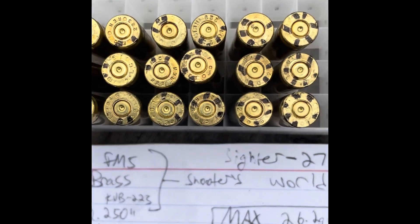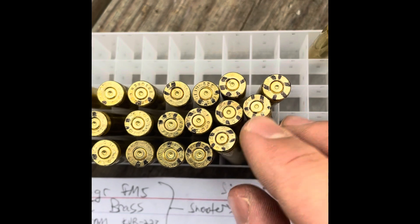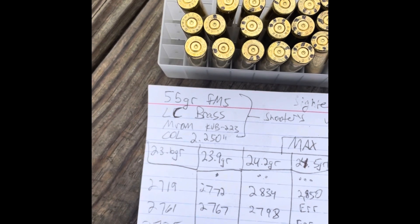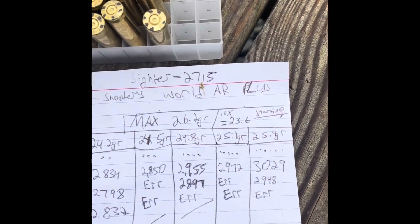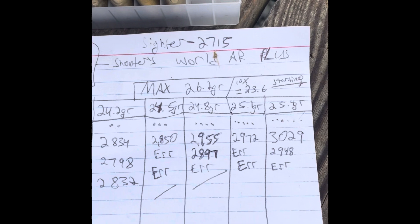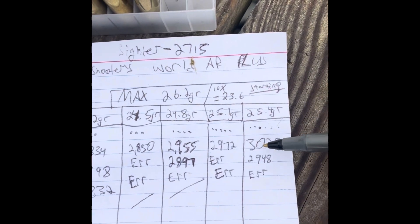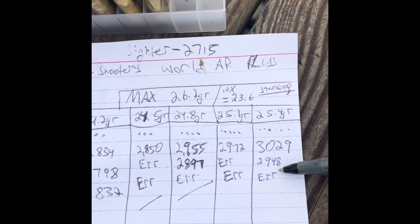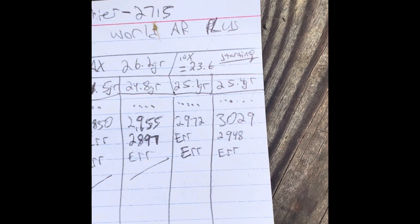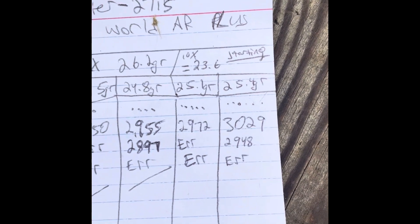Looking at our primers — they don't show any signs of over-pressure. But to really know if you're over pressure, you want to look at your velocity data, which we have written down. First rung through to the last. This is also the area where optical chronographs show their imperfections — they're more affordable than radar-based chronographs but not without their issues. We were able to get at least half the numbers. Like I was saying, I'm looking to clone M193 — the Lake City 55-grain military mil-spec load.